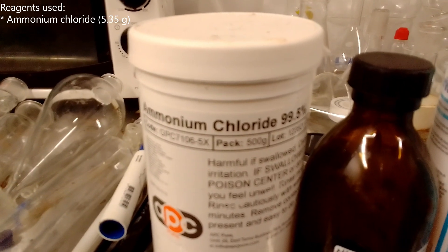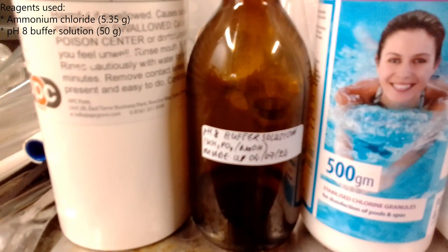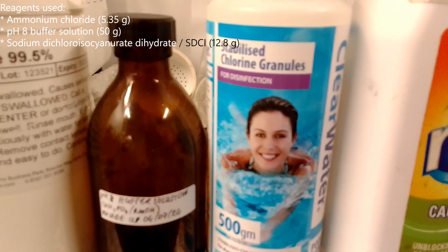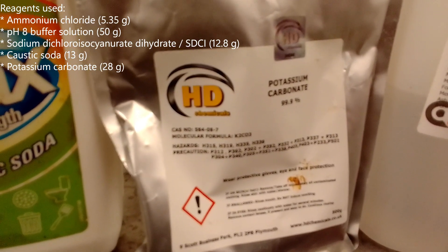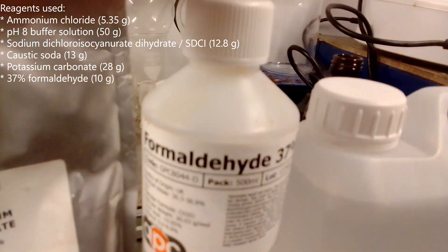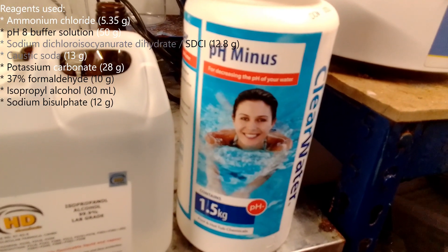Reagents used were: ammonium chloride, 5.35 grams; a pH 8 buffer solution, 50 grams; sodium dichloroisocyanurate dihydrate, 12.8 grams; caustic soda, 13 grams; potassium carbonate, 28 grams; 37% formalin, 10 grams; 80 ml of isopropyl alcohol; and sodium bisulfate, 12 grams.